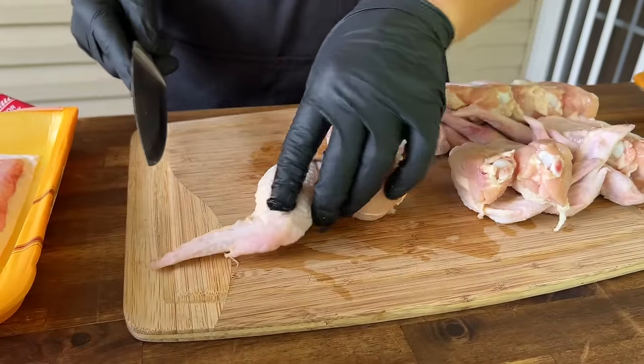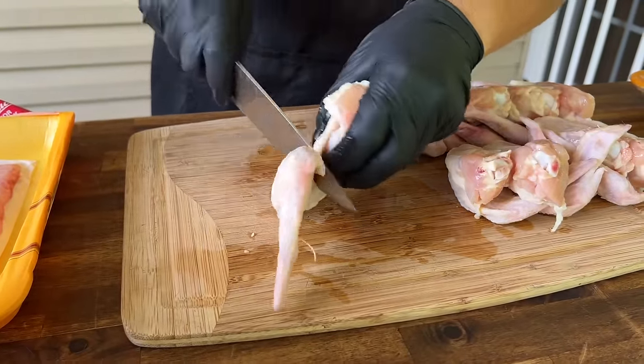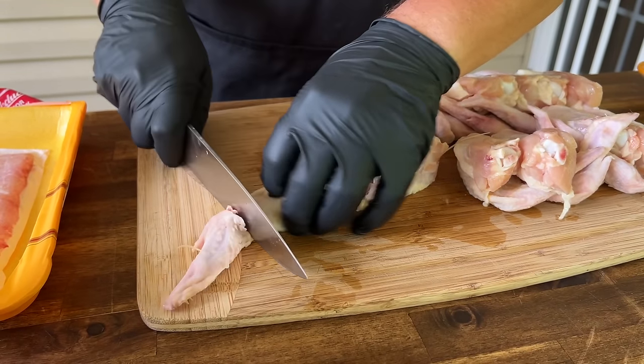Simply with a pack of wings, we are going to cut them in half and then cut the tips off. Just find that joint right between them, cut the tips off, and save those for stock if you want to.